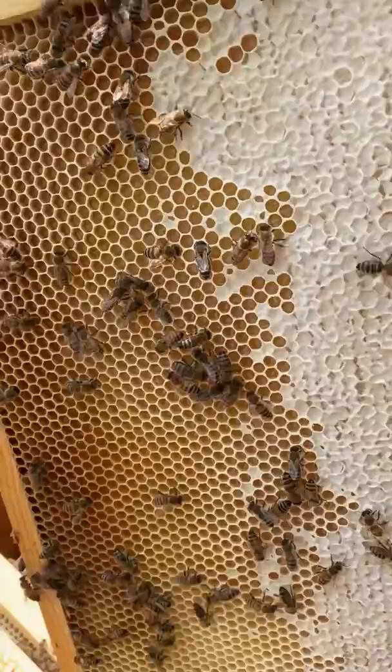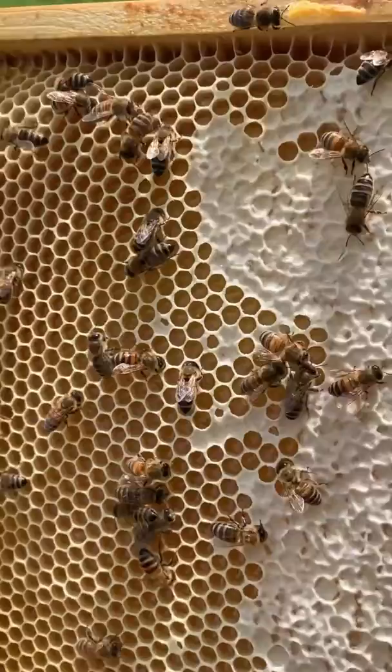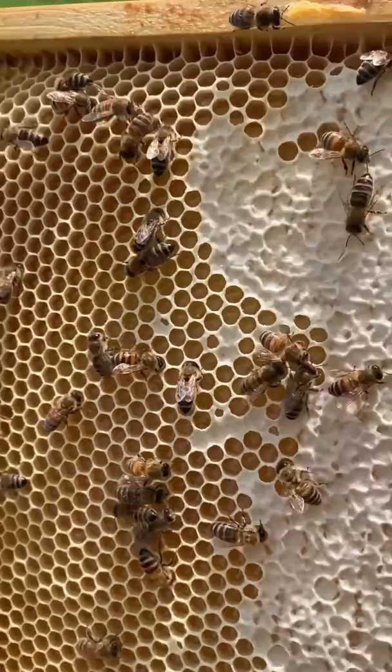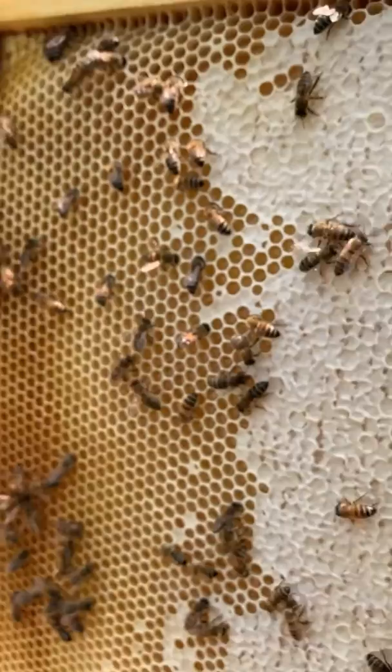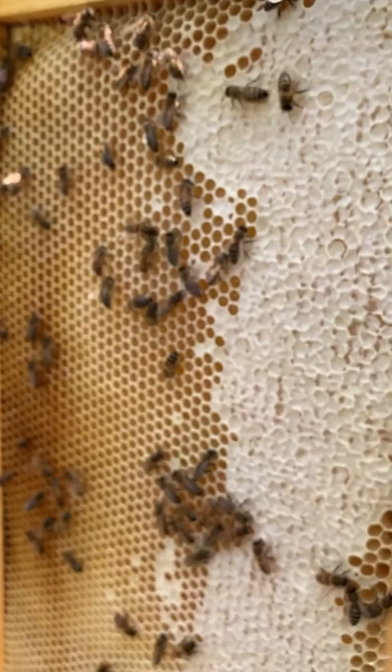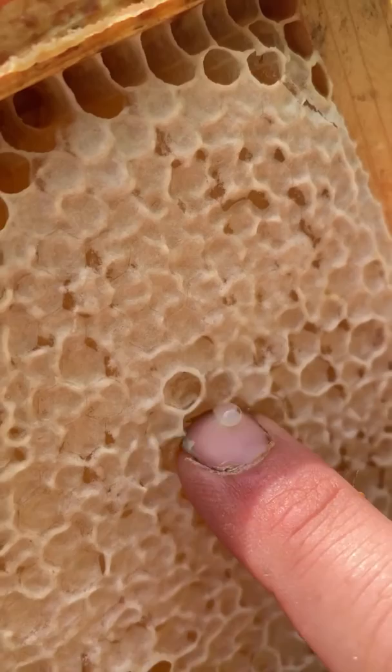Flowing into the hives here at Wesley Clover Parks — with honey, what happens is the bees pack these cells full of nectar. I can't quite get the sun to show you how shiny it is, but when it's ready they cap it off with wax. This fresh white wax here means that there's honey underneath that's ready. As beekeepers, we need to wait until these frames are at least 75% capped, that way we know there's not too much water — they've finished the job of evaporating off the water from the nectar.